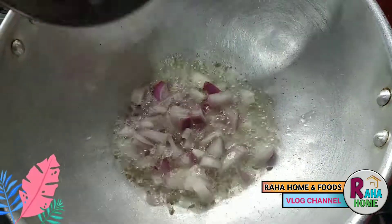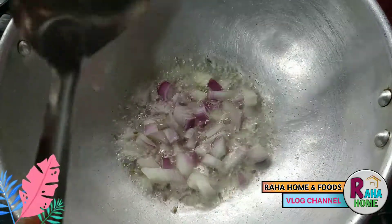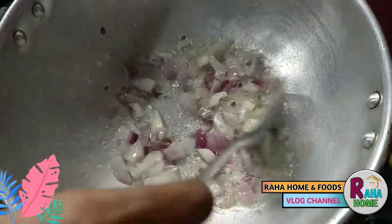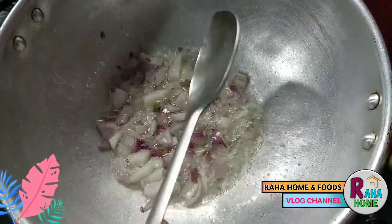Now we will add a little more. The 3rd step of the cap is ready. You can add an extra if you want.